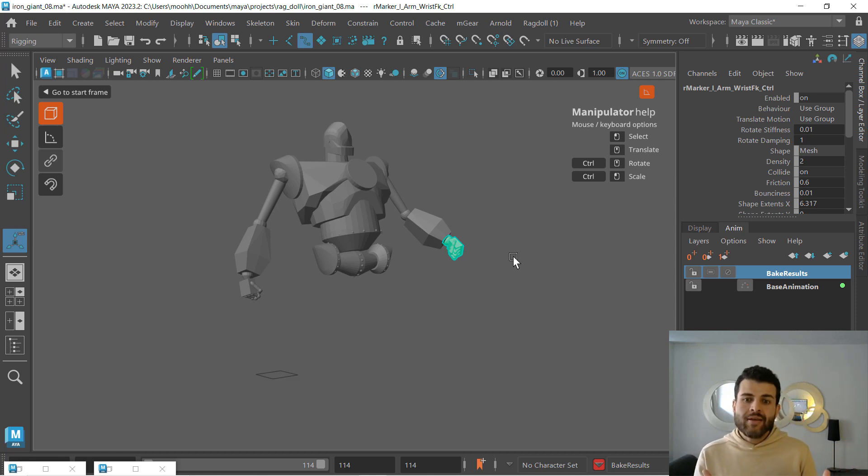But instead of trying to increase my rotate dampening — that won't help. Rotate dampening gives me more slow-out and slow-end. In this case I want more motion. So I did that by again lowering that rotate stiffness value. But I did one more thing.